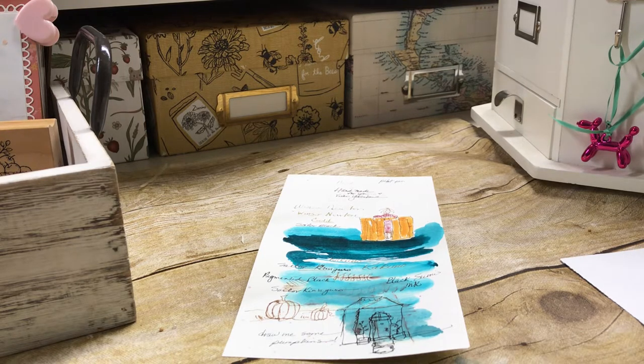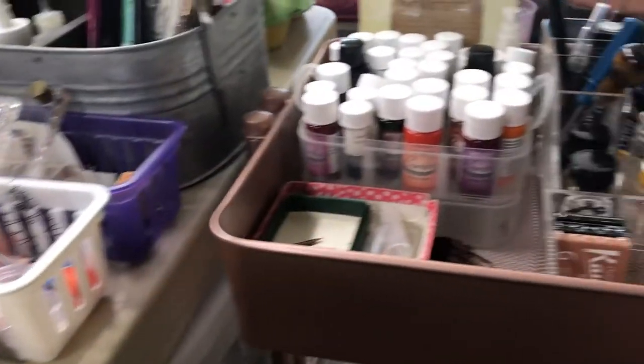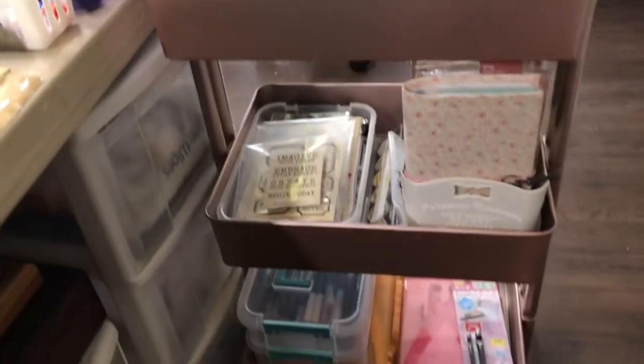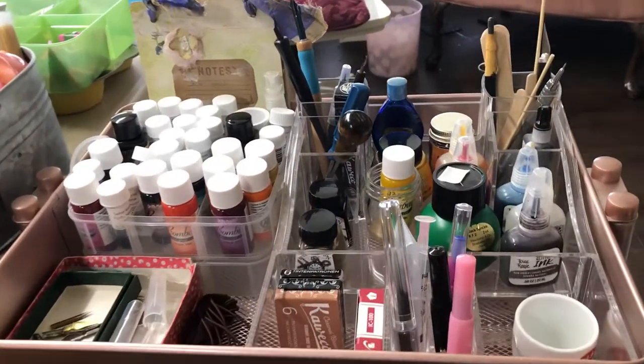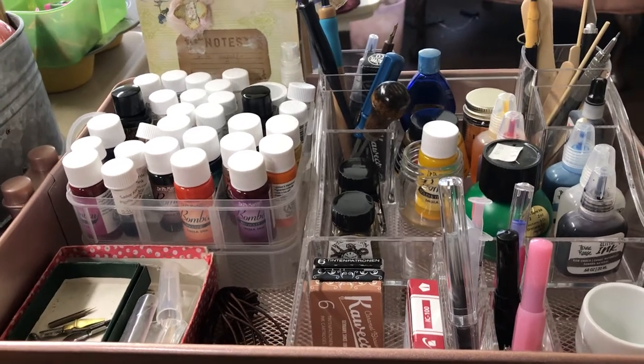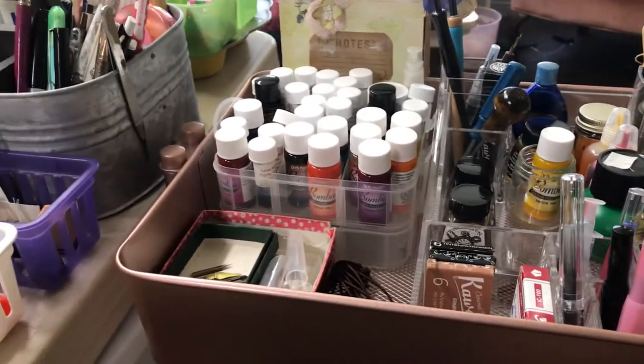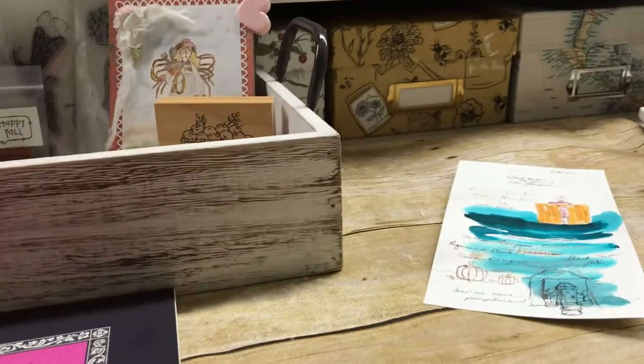Hi everyone. I am just doing a little ink doodling and I thought I would come on and show you the beginnings of my inks and kind of ideas. I have them put on a tray — you know, the cart, Michael's cart. So let me show you this cart real fast and then I'll show you some other items. My collection won't be very large. I'm not expecting to try a lot of inks, just a handful probably.